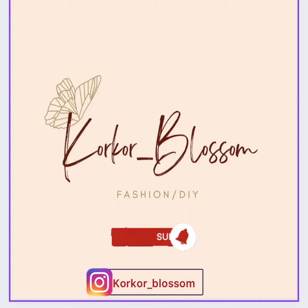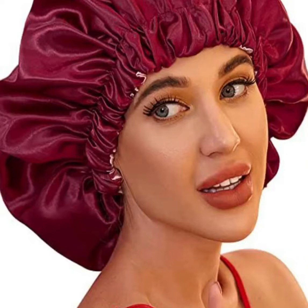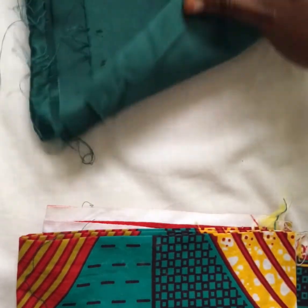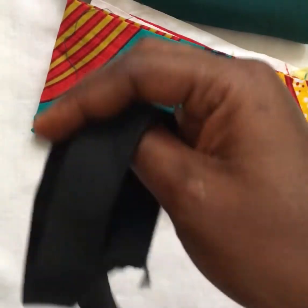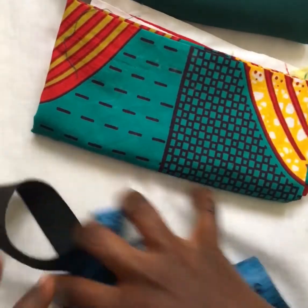Hello, welcome back to my channel. Today we'll be looking at making a hair bonnet — it's very simple. We need bridal satin, some ankara fabric, a tape measure, and elastic. You can use the smaller inch elastic.